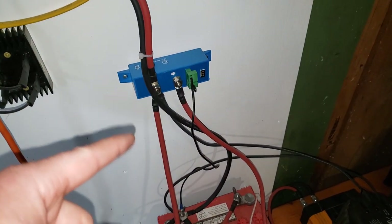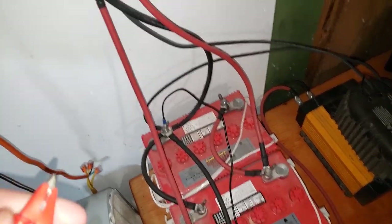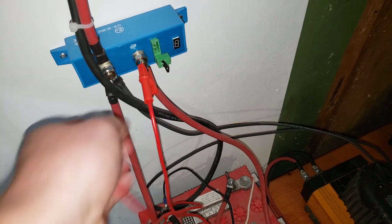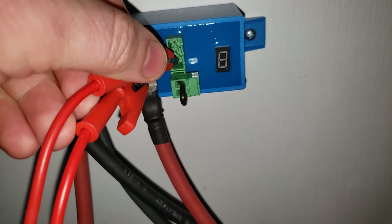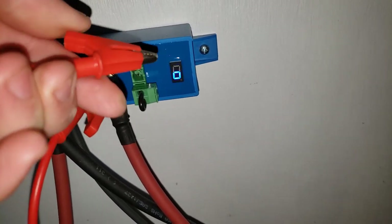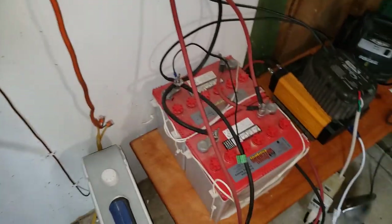Now this has a really goofy way of resetting it. You have to take out this — it's the sense wire down to the battery — whoever sent me these a while ago, thank you. I hook that on there, and then you short the bottom two terminals in here. There we go, and that resets it, and everything should be working as long as I plug this back in.